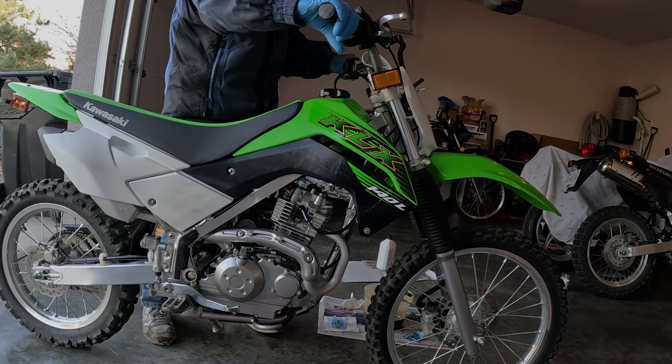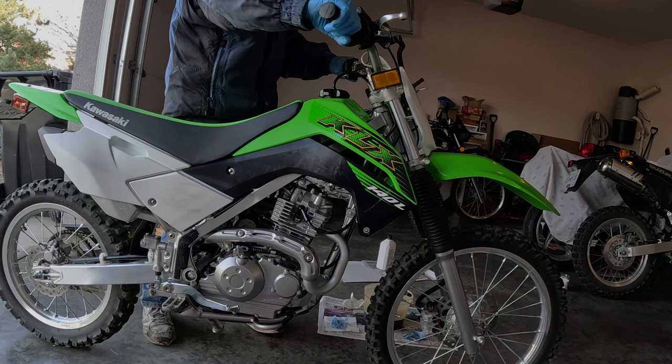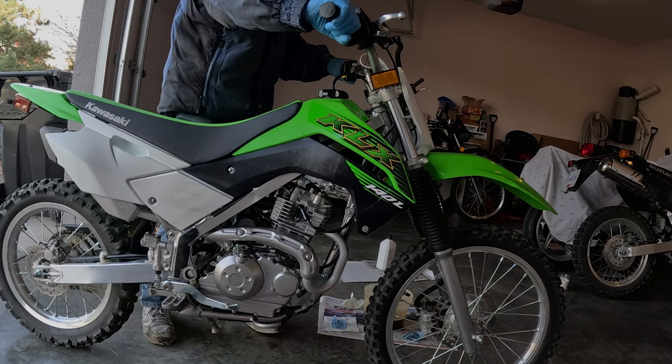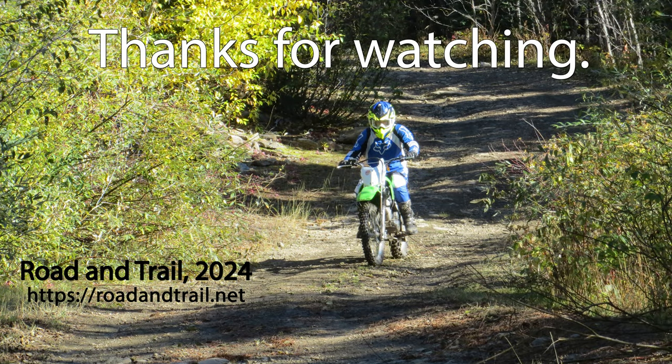Start the motorcycle up and let it run for a few minutes.